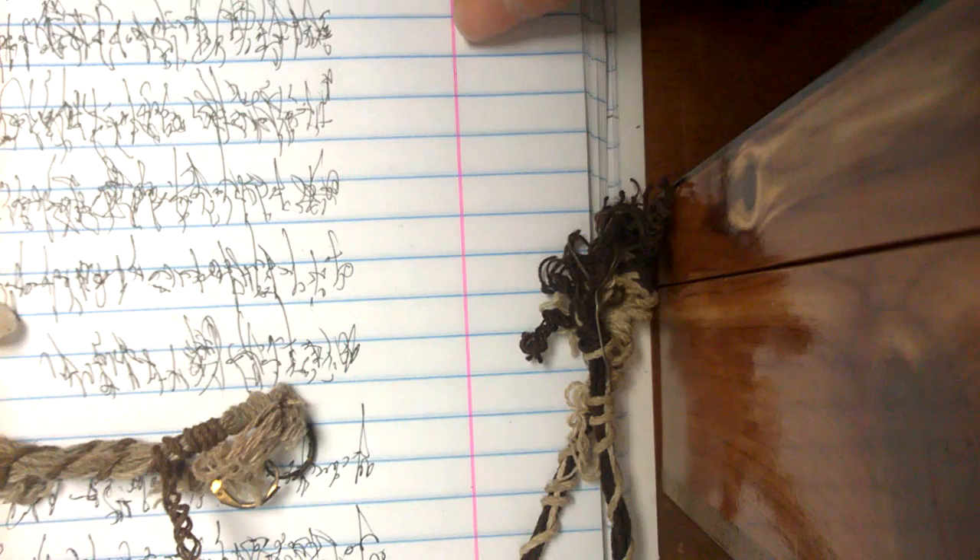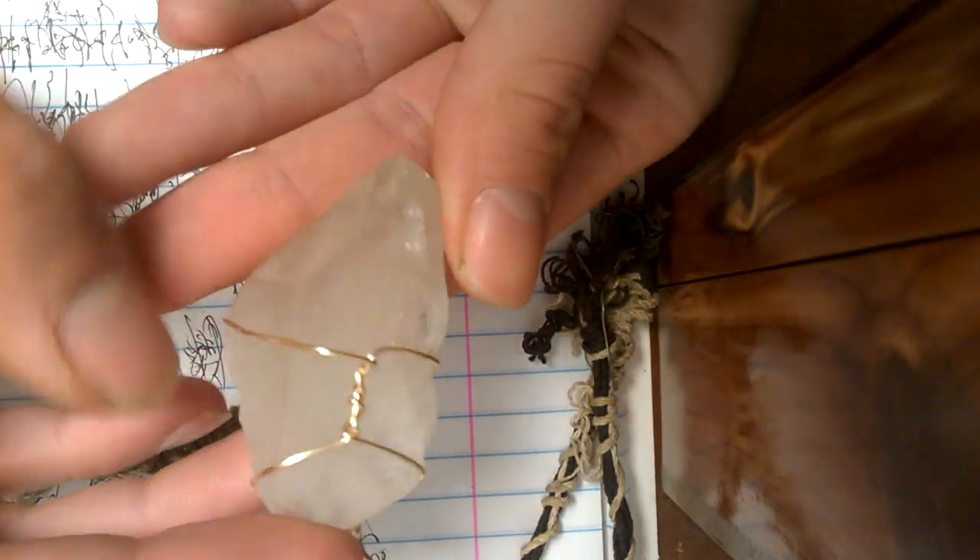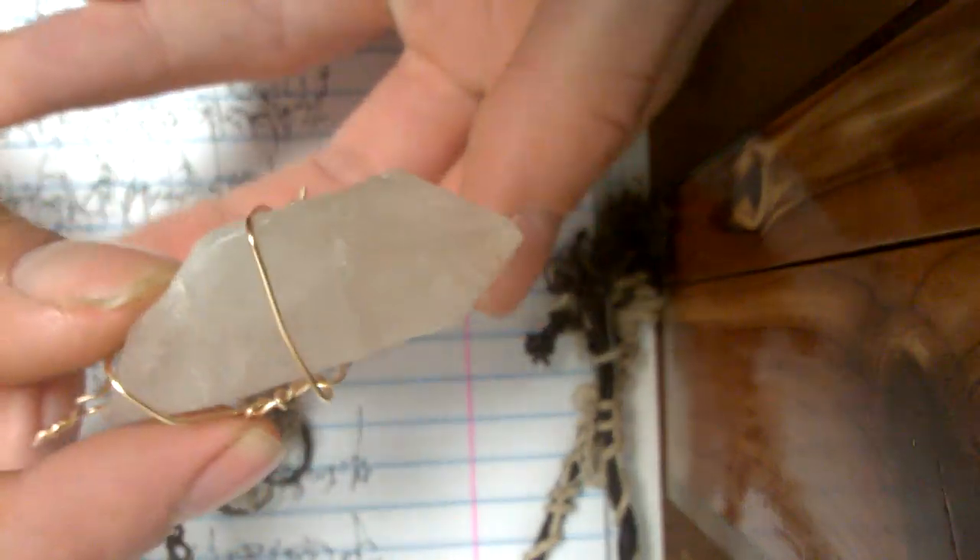Our most recent piece is Brazilian Quartz. I got three pounds at a steal of a deal.